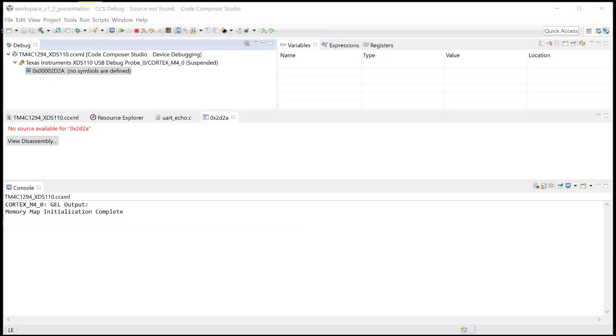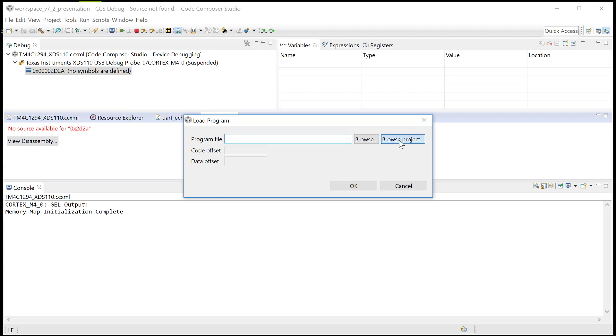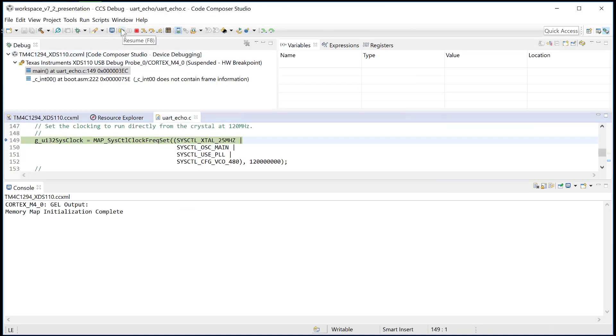With that, I have my debug session active and running, so my target is actually powered. I'm going to simply load my UART console program on my device and start running it.